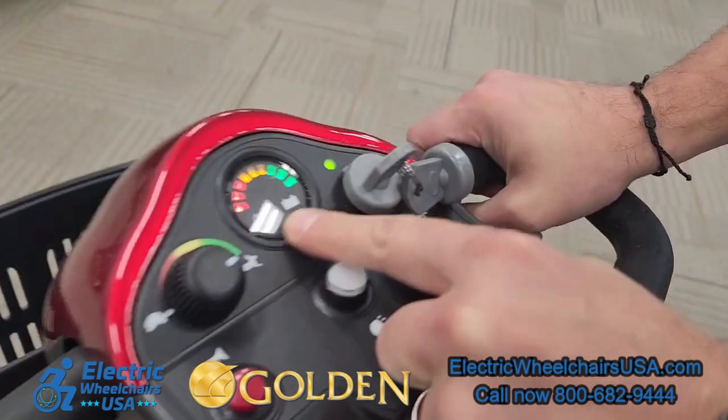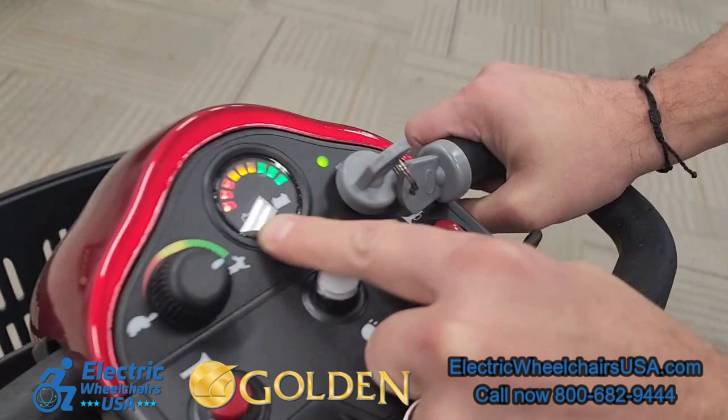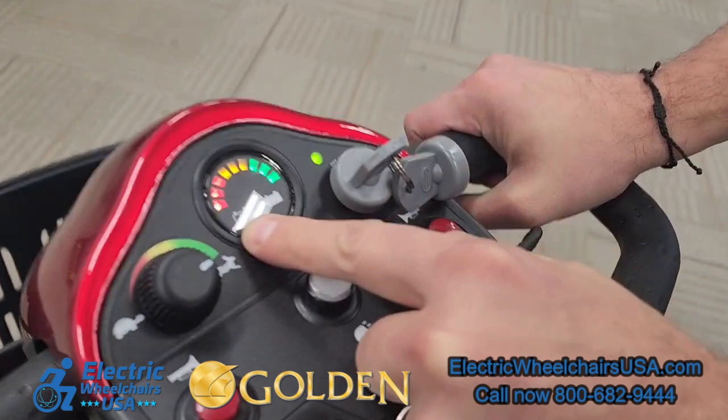This is the battery gauge. When it's fully charged, all of the bars will be lit up. When it gets down to about halfway or a quarter of the way left in your battery life, we recommend that's a good time to recharge the batteries. If you get in the habit of doing that, it'll increase the longevity of your batteries.